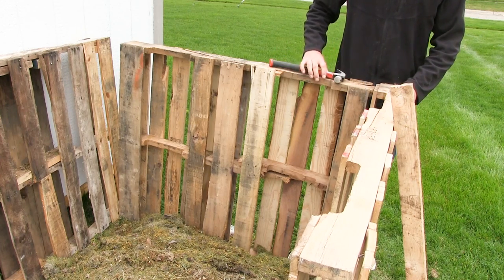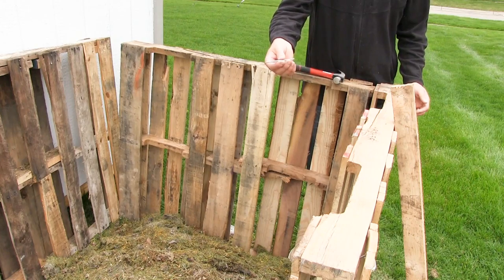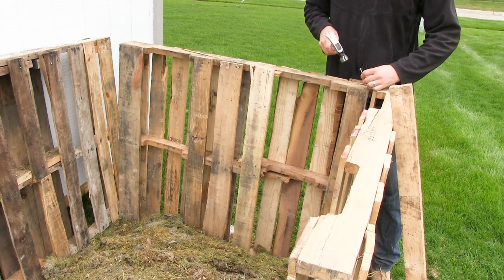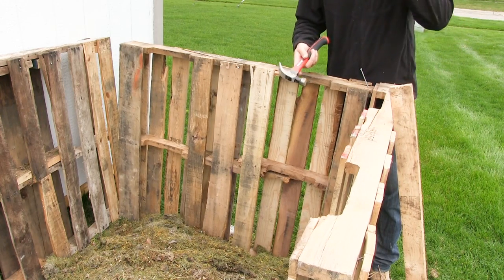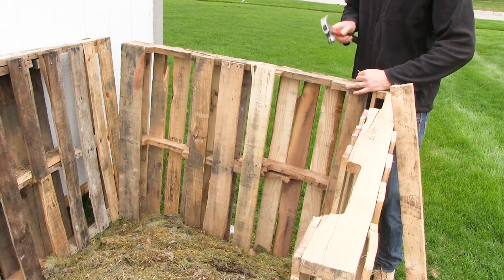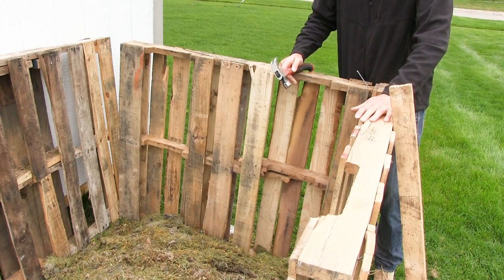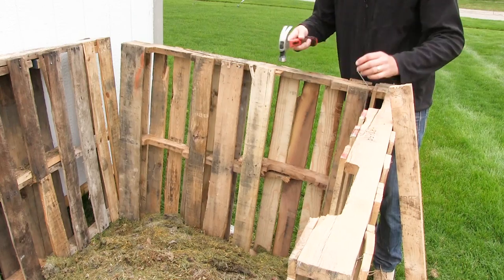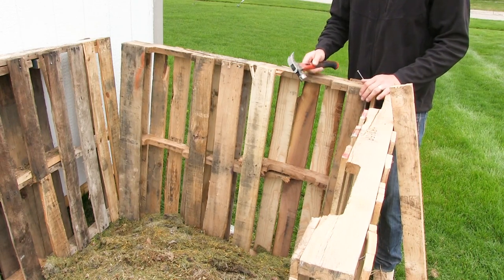I've got some two-and-a-half inch galvanized nails here. Really anything will work — screws are great, but I find nails are a little easier to just pop in and pop out. The pallet wood won't rust, but it will rot, so having the ability to take it apart is kind of important so you can replace it.